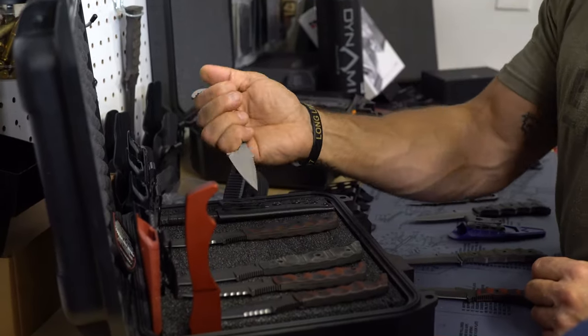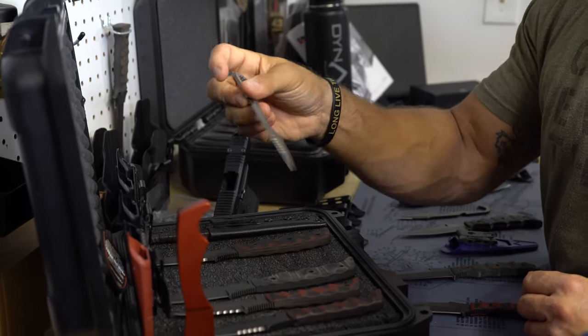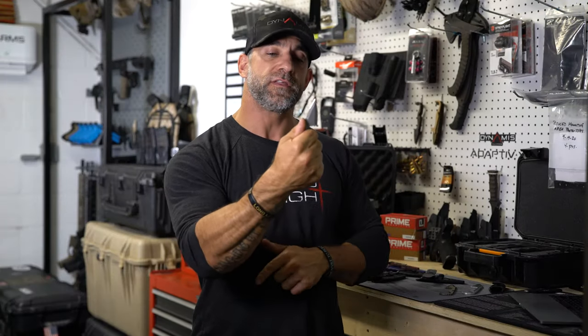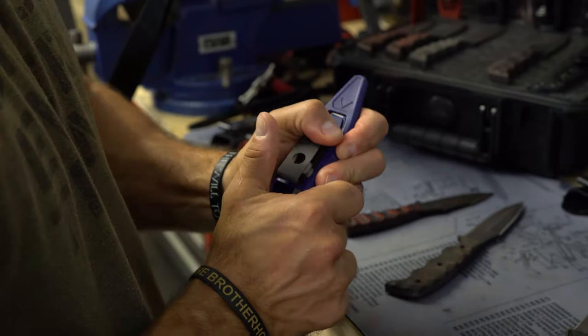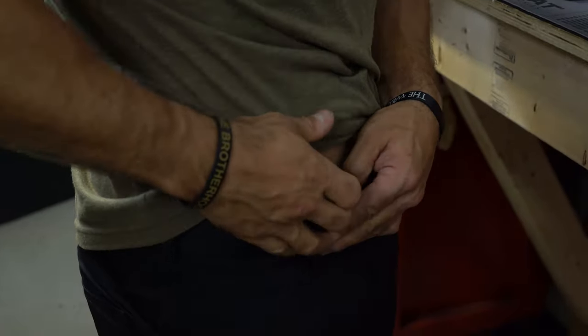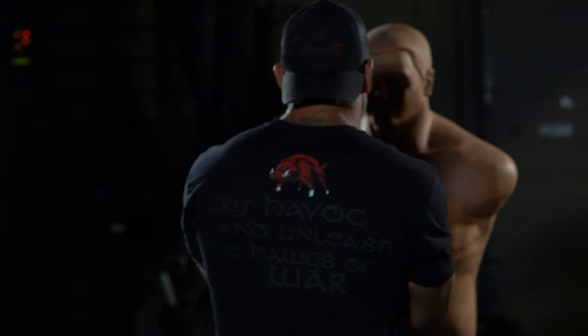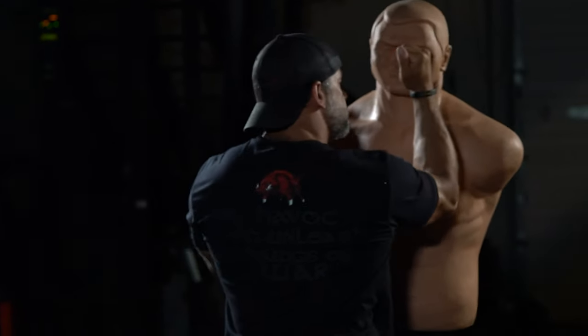The SMR blade was also made for forward and reverse grip. I can use the SMR blade to put the hook in the palm of my hand to have a forward thrust or slashing motion while using the thumb ramp, or I can have it in reverse grip — which is what we love to use it for — because it gives me a good solid grip. I can still open my hands up to manipulate whatever I'm using and have a good back cut and forward cut with that thumb ramp.